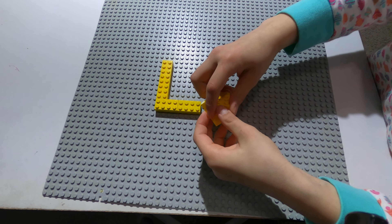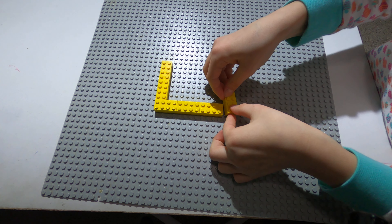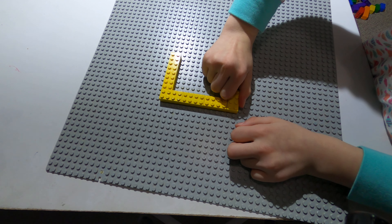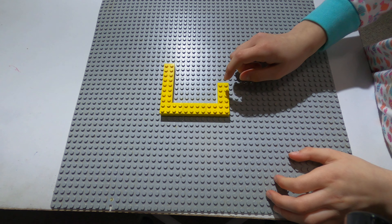Then you take two other rectangles, put one like this, and one like this — right here.